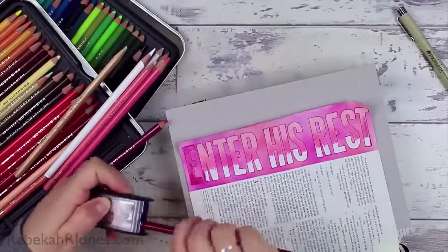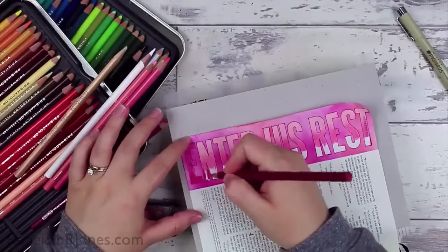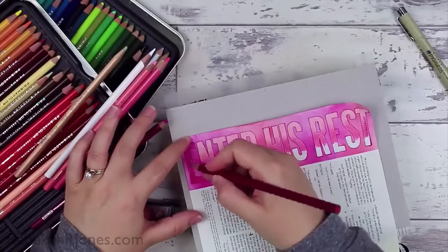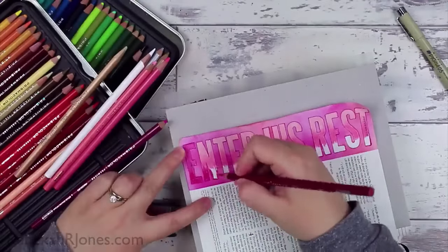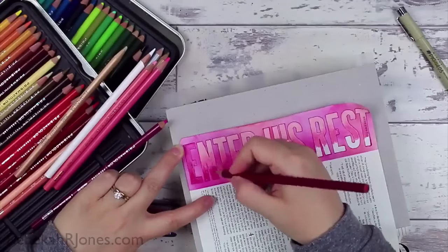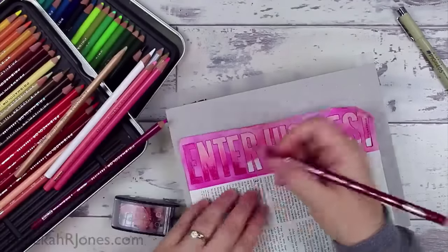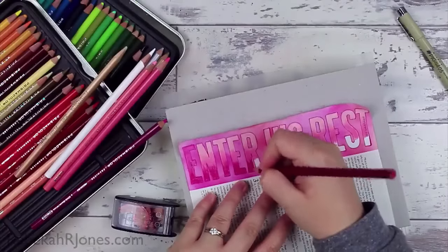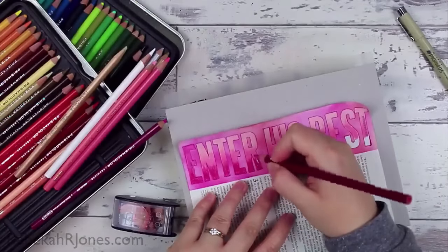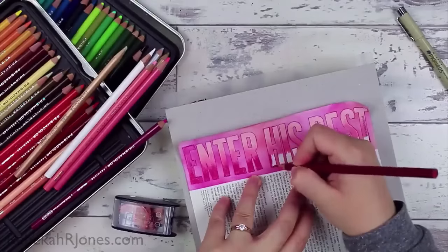Here you can see I'm just writing some text and then filling it in with some colored pencil — a few different colors — blending them together, and then going in with a colorless blender to blend it all together. I just wanted to remind myself to enter God's rest.